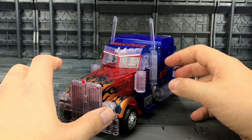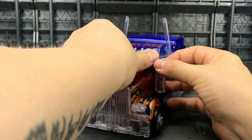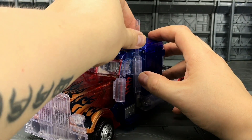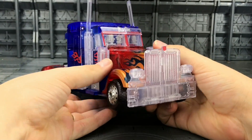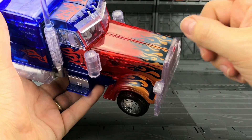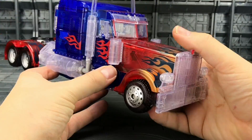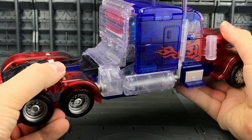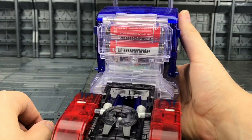And here we have him all transformed up. I have to admit, the transformation seemed easier on this one basically because you can see where everything's going. Some of the bits just don't quite tab in properly still — I don't want to apply too much force to them, since it is after all translucent plastic. But that's pretty nice, isn't it? That looks gorgeous. Hasbro, do you remember when you used to paint gold here and gold on the bonnet?